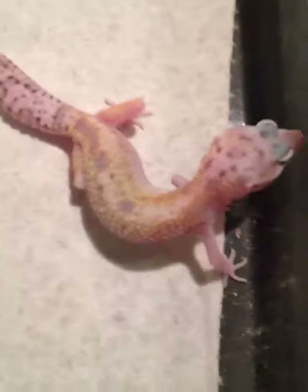And then I have a Jim Snow hypo white and yellow het for raptor. And then I have an eclipse Jim Snow — first in the world — white and yellow eclipse Jim Snow, white and yellow, 100% het for raptor.